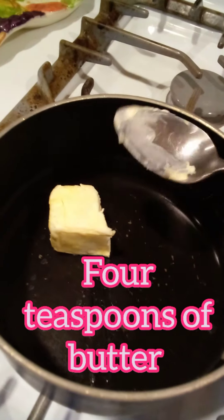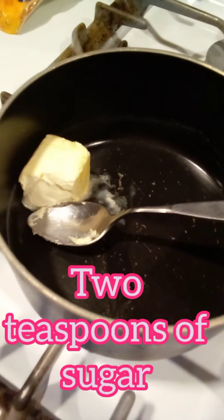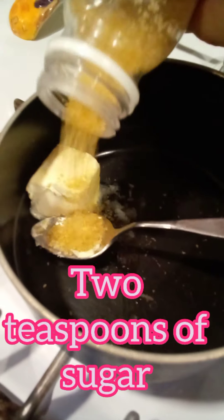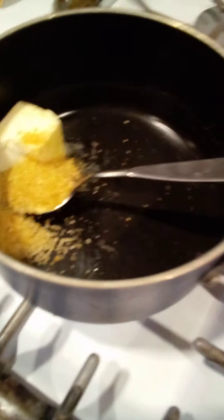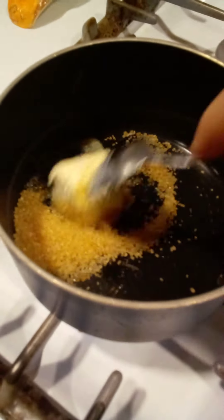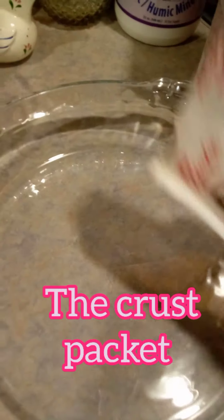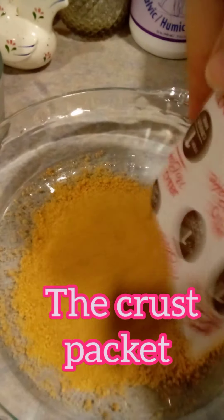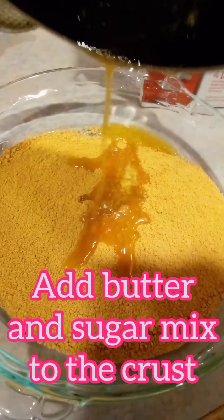4 teaspoons of butter, 2 teaspoons of sugar, and the crust packet. Add the butter and sugar mix to the crust.